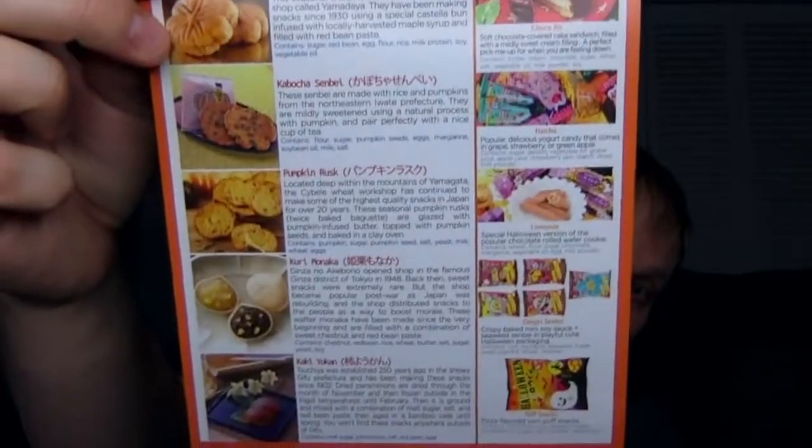They always have good artwork on their card. Does it look like fall? Yes. Looks like fall. And that's where all the stuff is on the back. If you want to pause and read ahead for what I'm going to be eating, go ahead. If not, don't spoil it for yourself.